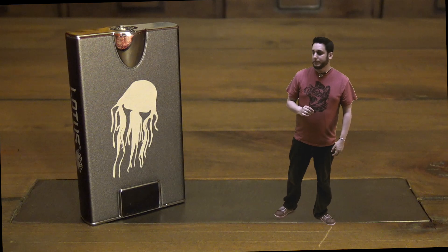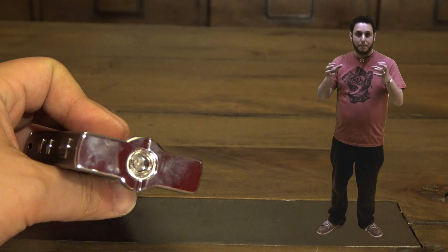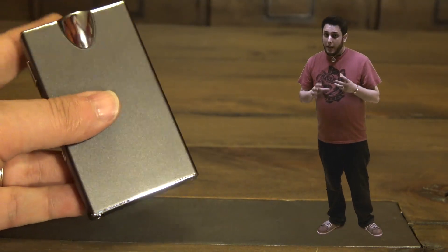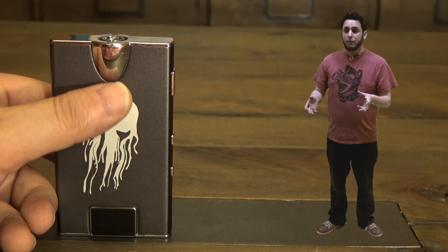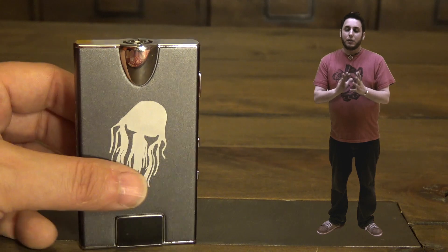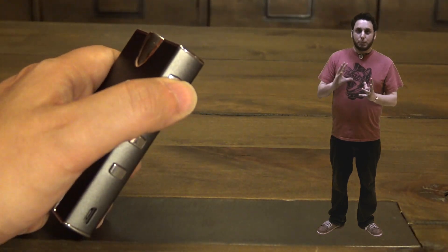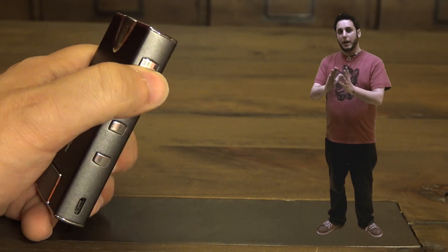It feels really, really nice in the hand. Top and bottom, the metal trim is shiny — shiny, shiny, fingerprint-magnet — but it just feels like quality. It feels like a very well-made box. It's got a spring-loaded 510. Everything here sits down nice and flush. I'm able to use it with pretty much everything. Now, the way that it's so thin, I don't know how well you can fit larger atomizers or larger tanks on here. Probably the smaller the better, just because it would be top-heavy and might topple over.